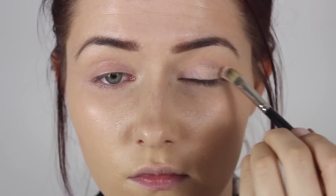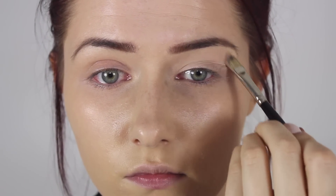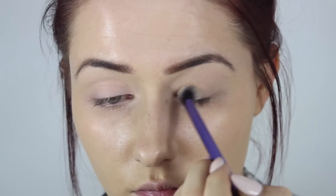So to begin, you're going to want to prime those eyes. As per usual, I'm taking my go-to primer, which is the MAC Paintpot. I'm applying this all over the lid using a synthetic brush, and then I'm going to set that into place using a skin-coloured powder, or just a very light matte powder.